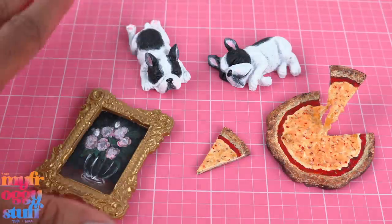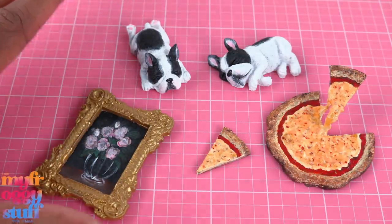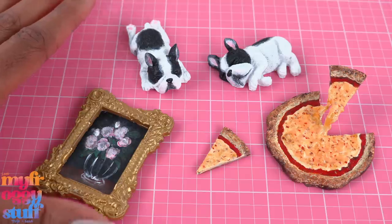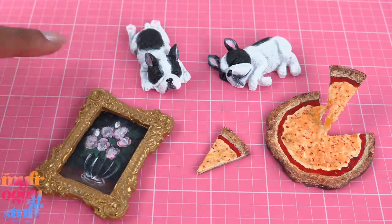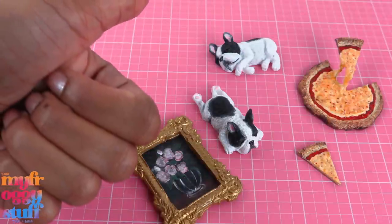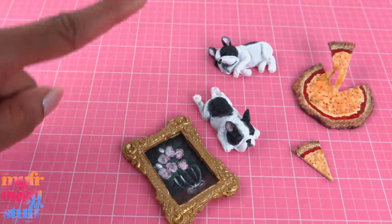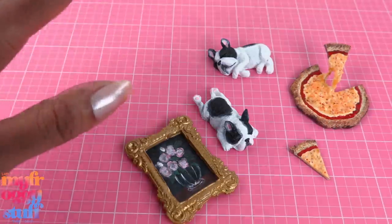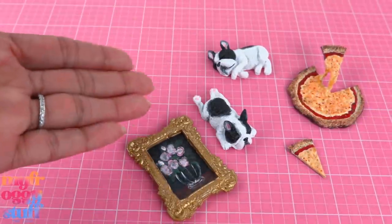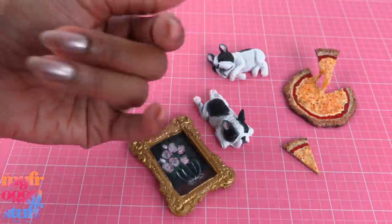Thank you for joining us while we made some miniatures with hot glue. I found all of my silicone molds on Amazon by searching for 'silicone molds frames' or 'silicone molds dogs.' Like, comment, share, and subscribe — don't forget to ring the bell and follow us on Instagram at My Froggy Stuff and the Frog Vlog. We'll see you next time, bye!